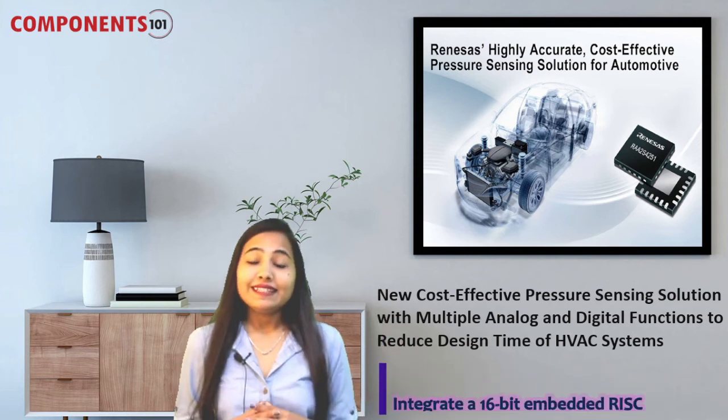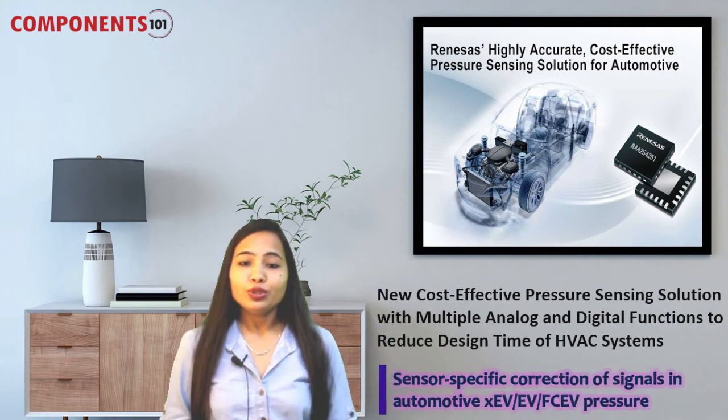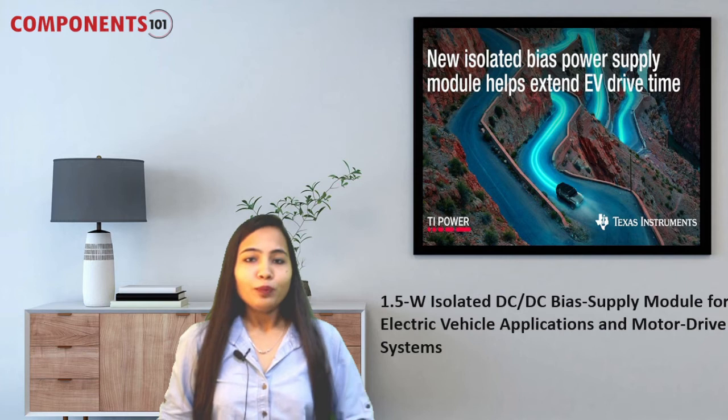These ICs integrate a 16-bit embedded RISC microcontroller that provides digital compensation of offset, sensitivity, temperature drift, and non-linearity, and has highly reliable non-volatile memory. These new devices provide highly accurate amplification and sensor-specific correction of signals in automotive pressure sensing, braking, transmission, and HVAC systems.